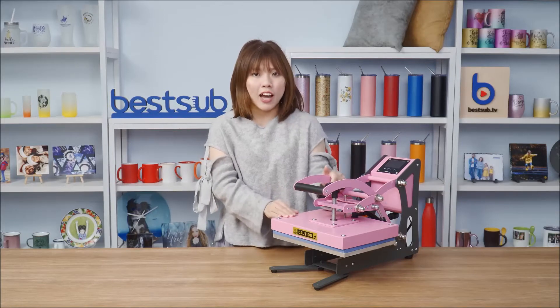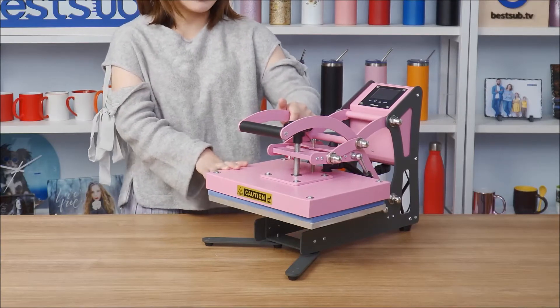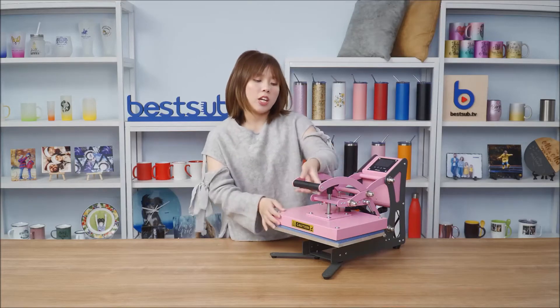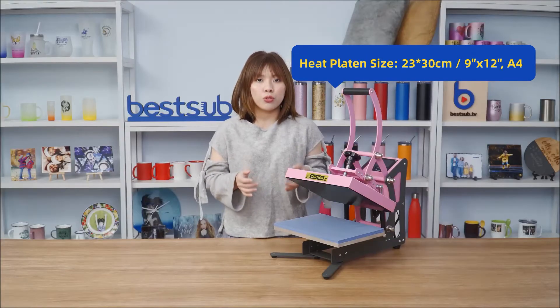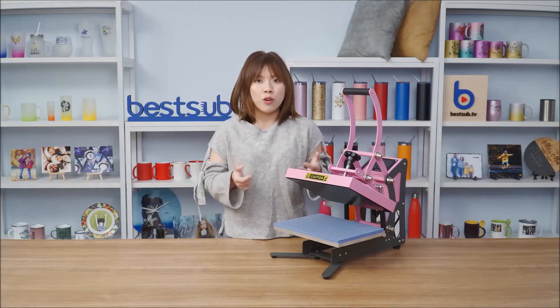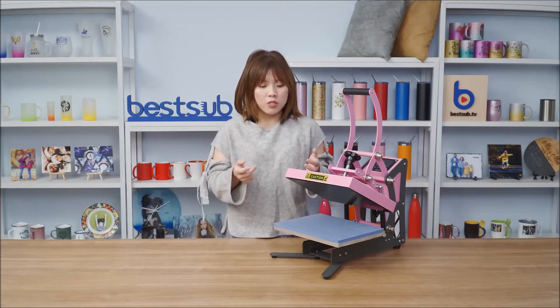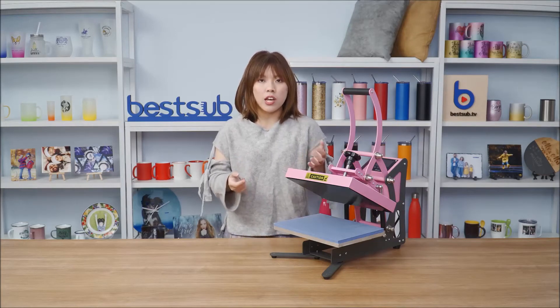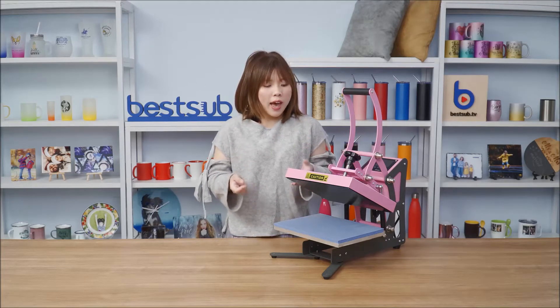This cute pink color will add some brightness and it only takes up a little desktop space, so if you have a small workroom, that's okay — this compact craft press can totally fit in. Although it's compact in size, it can offer a large working area of 23 by 30 centimeters, capable of fully printing out an A4 size design, which is perfect for printing a t-shirt, a tote bag, a pillow cover, or printing several small items together.